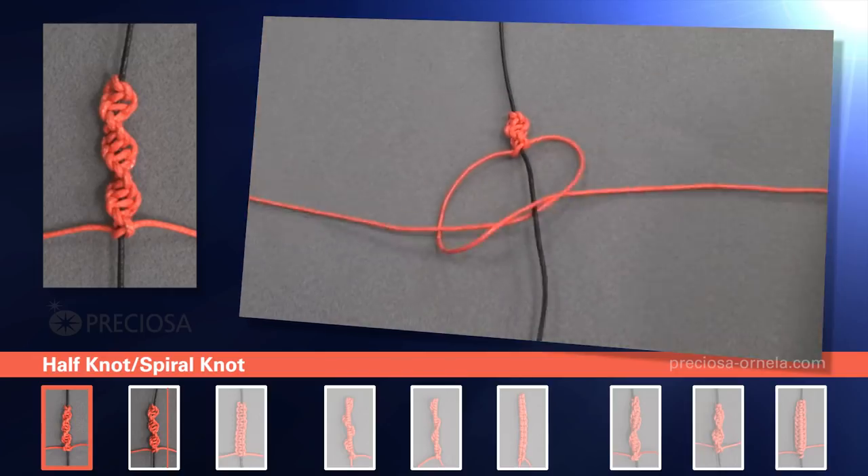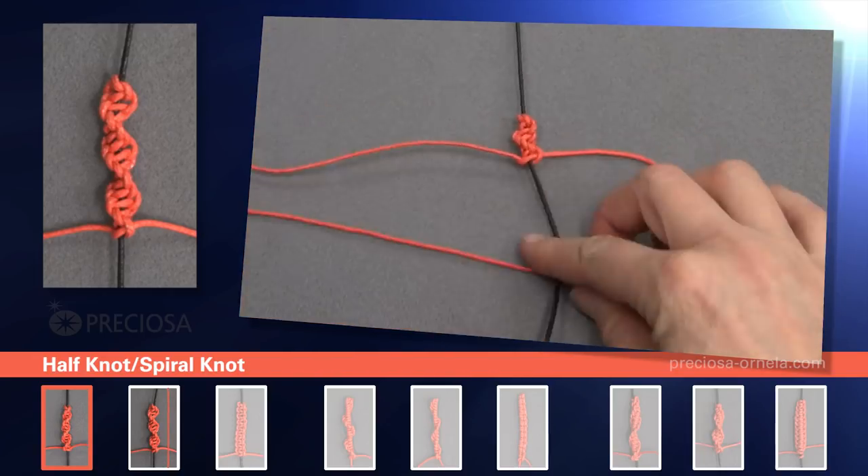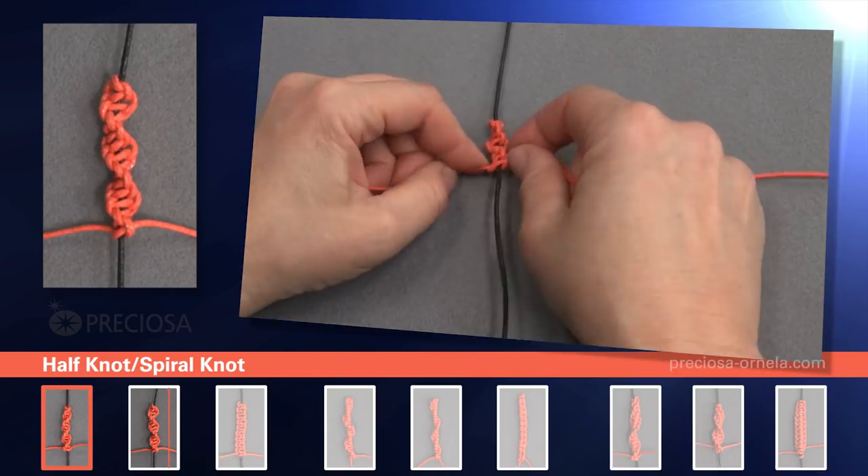And we just keep repeating the same pattern and as you can see it's starting to twist very nicely to the right.